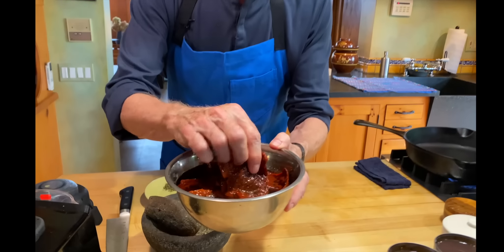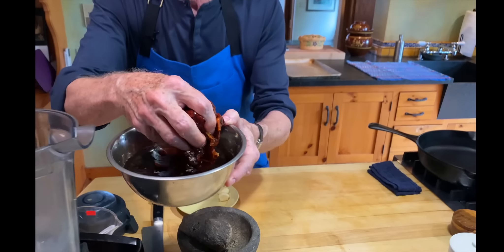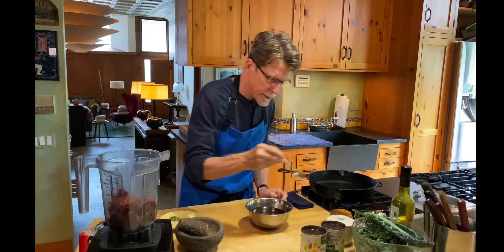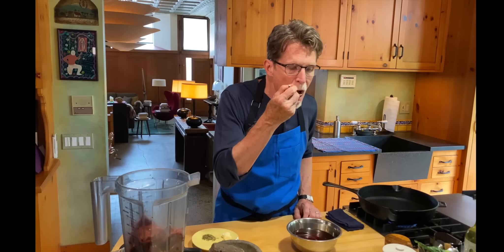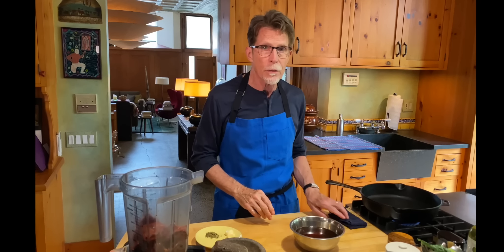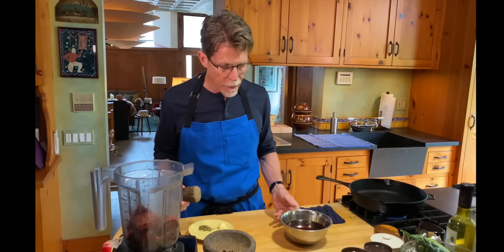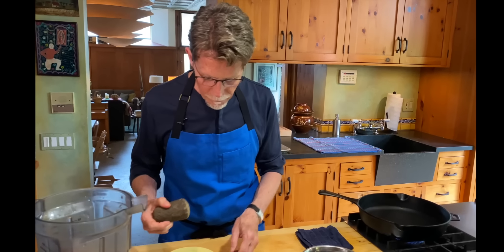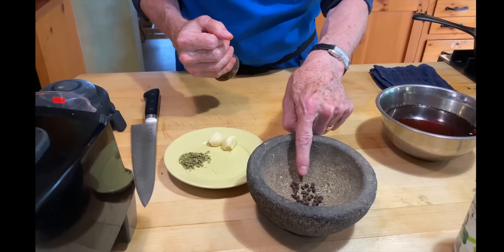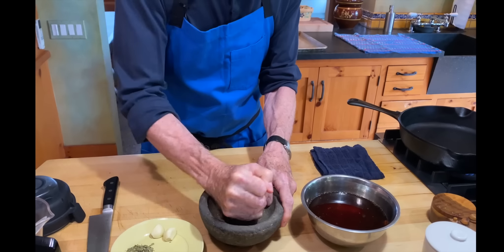Take a look at these chilies — they look very different from the dried version, completely soft and reconstituted. I'm going to put those into a blender jar. Now taste the soaking liquid; sometimes anchos will have bitterness. A little taste will tell you whether to use it or not. This one doesn't have bitterness, so I'll use it for blending and thinning out the sauce. We're going to flavor this with three classic spices and herbs: cumin, black pepper, and Mexican oregano. The cumin and black pepper I'll pulverize in this small molcajete.